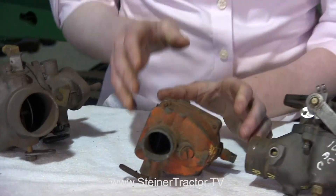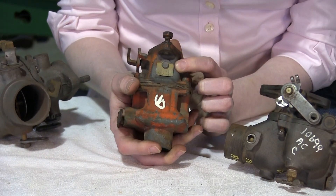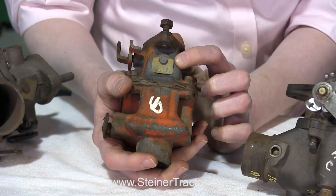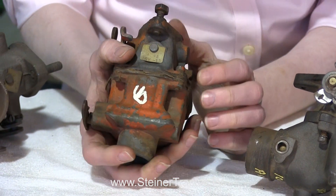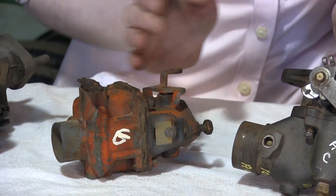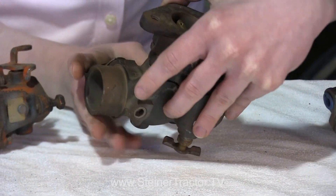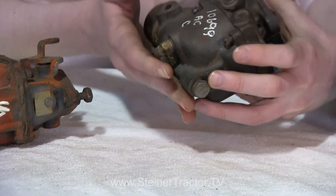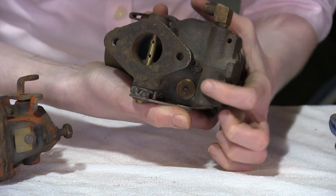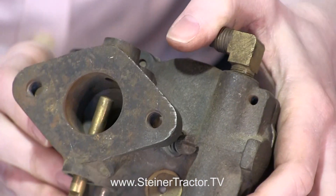Here's another Marvel Schebler carburetor, off an Allis Chalmers G. Again there's a brass tag right here — look for that. This one starts with TSX and then says 13, so you'll need to know that specific model. Here's a Zenith that would have been on an Allis Chalmers CA style tractor. Again we're looking for a brass tag — you can see the round one right up there. This one is 10699.